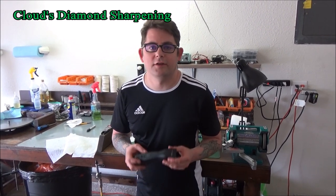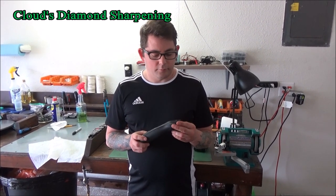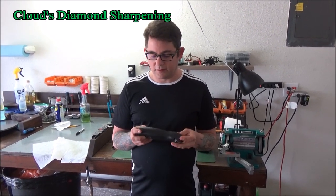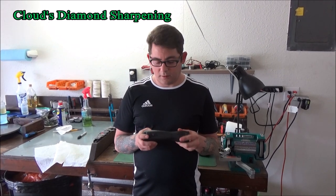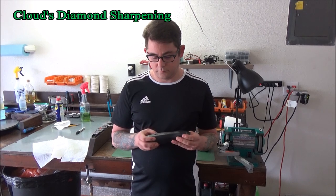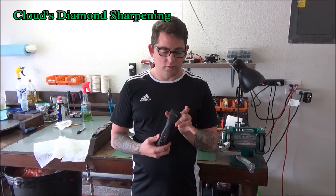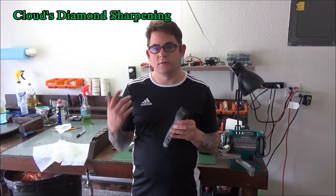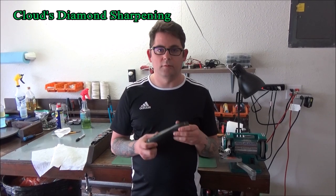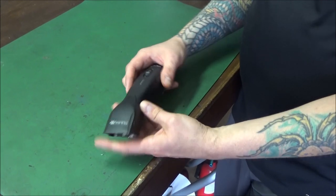Hi, my name is Nick George with Classic Diamond Sharpening. I'm going to show you an advanced Andis Pulse ZR repair. Please don't try to fix these if you've never fixed anything before - it's not going to be very easy. We're just going to go down to the table, see what's wrong with it, estimate it, and see if they want to repair it. We've got to get this thing running great again.